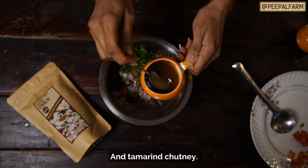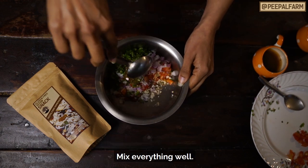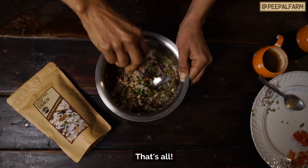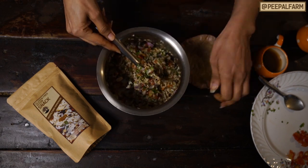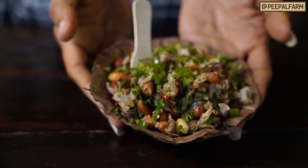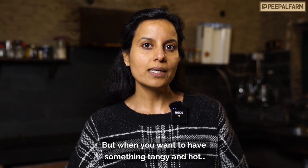We will add some homemade mint chutney. You can adjust the salt. Mix all the things in it — you don't need to add extra because it is already added. Serve it in a small bowl and add a little more chutney if you like. And this is all done. If you have eaten this, you will know it is very tasty. If you want something more chutpata, you can use it as a vegan snack.